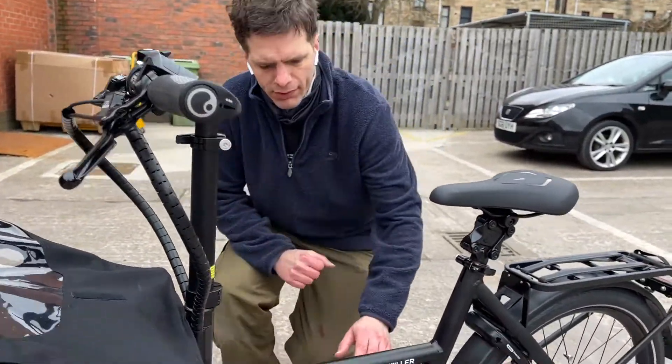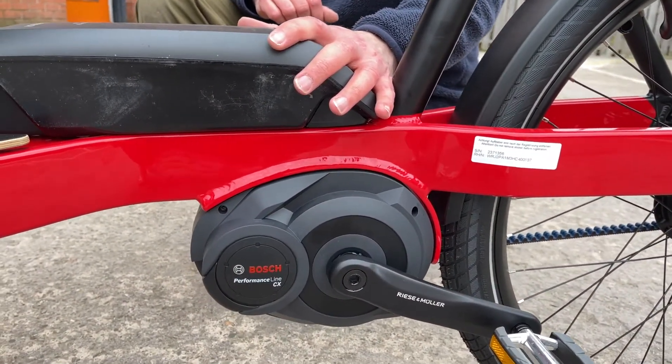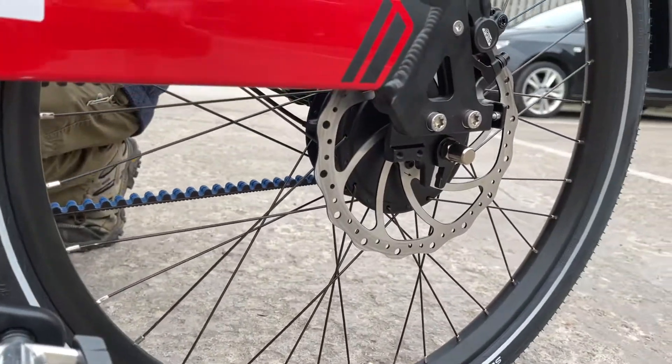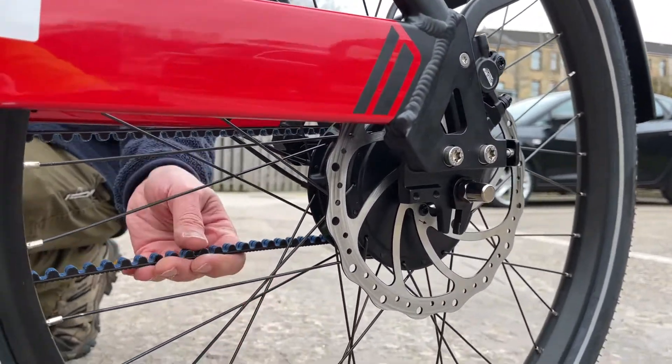The motor system is the second-generation Bosch Performance Line motor with up to 17Nm of torque and a 500W power pack. This particular model has the Enviolo variable hub gear on it and belt drives.